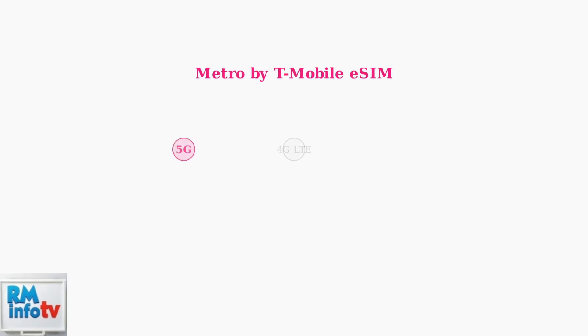Metro by T-Mobile now fully supports eSIM technology, allowing you to activate prepaid plans on their nationwide 5G and 4G LTE network without needing a physical SIM card.